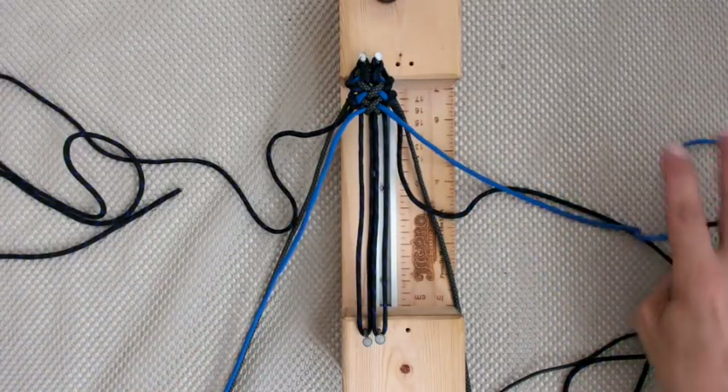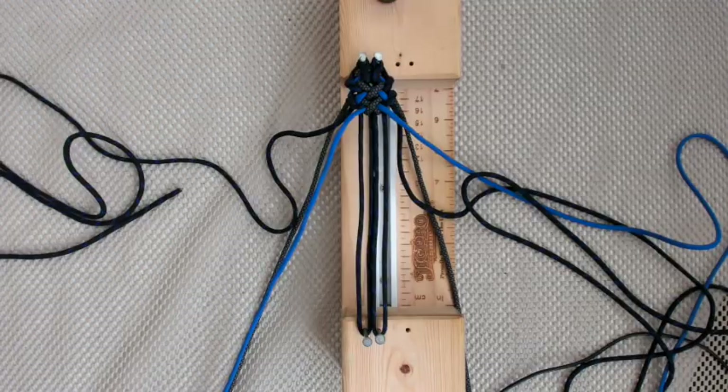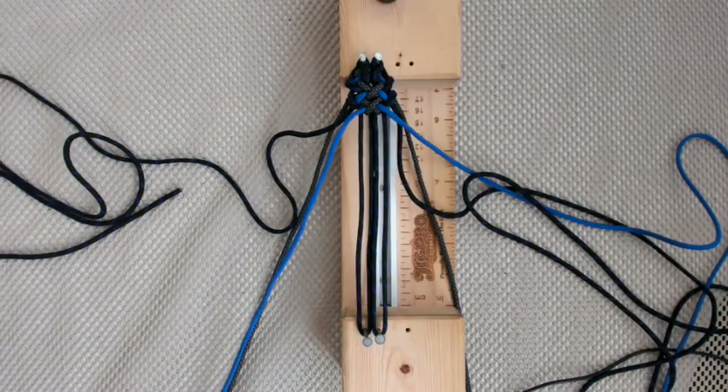Keep going to the end and I'll show you the bracelet — I'll take a picture of it. Hopefully the power will come on one day. Till the next time, take care.